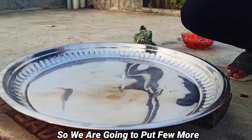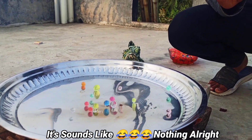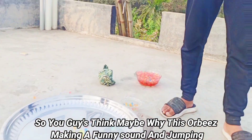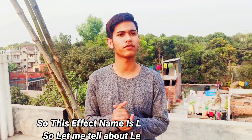We are going to throw some more. It sounds like nothing already! You guys might be wondering why this Orbeez is making a funny sound and jumping. This effect's name is the Leidenfrost effect, so let me tell you about the Leidenfrost effect.